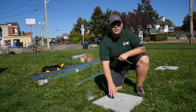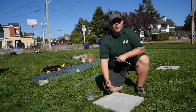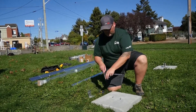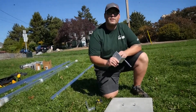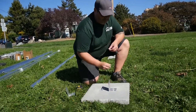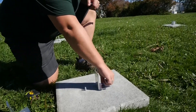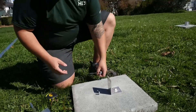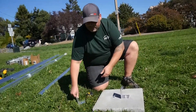Now that we have our anchor bolts secured — our wedge anchors secured into our concrete foundations — what we're going to do is attach our foundation feet to the threaded rods that we have exposed. Each of your ground mount leg kits comes with four of these feet: two for the front leg, two for the back leg. They fit nicely over top. Washer, nut — let's tighten it into place. Just going to leave it loose for now, because we are going to be locating our front leg into the gap between our foundation feet momentarily.